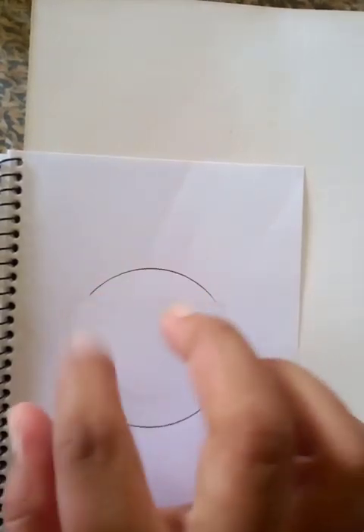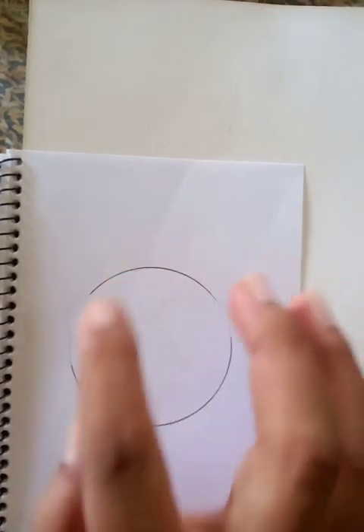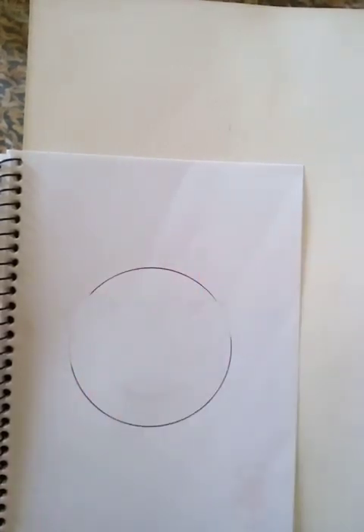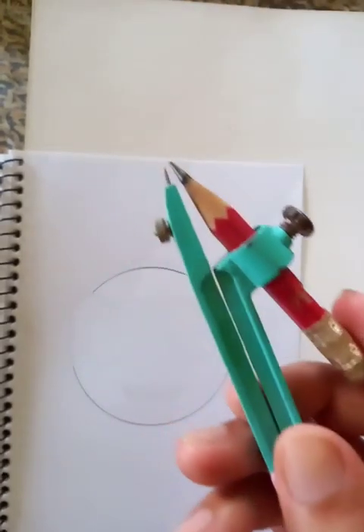Hello viewers, how are you doing? I'm going to show you how to draw a nice emoji. I have already drawn a bigger circle here with the use of these instruments. You can draw a circle also with other instruments too.